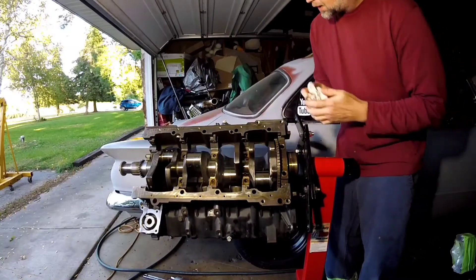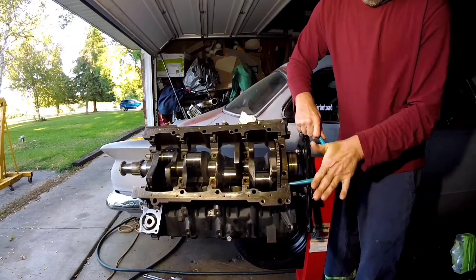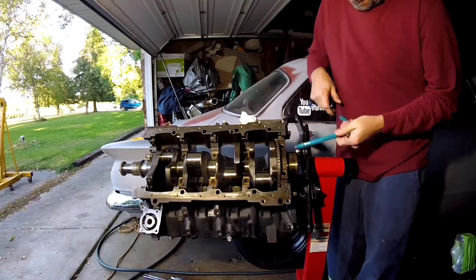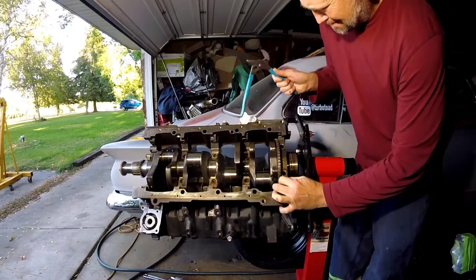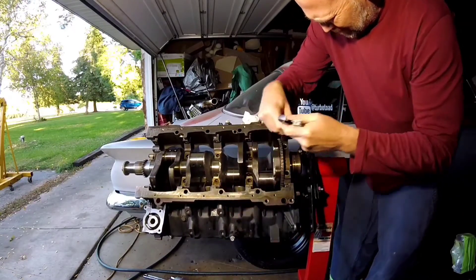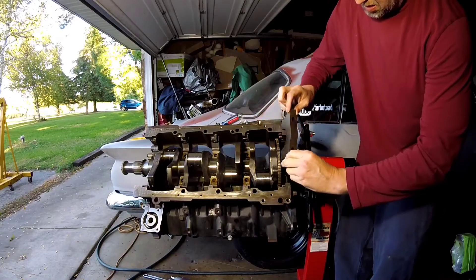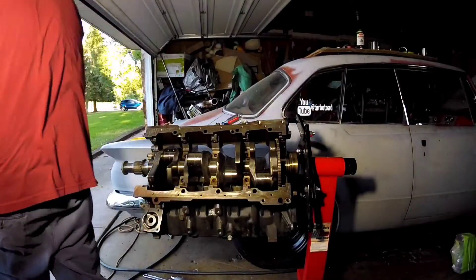Just the last cap on. I had to kind of work that one — it's real slow, nothing fancy.